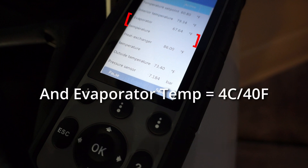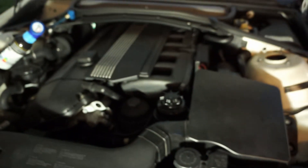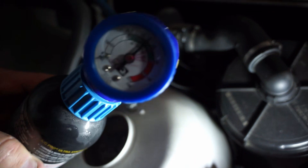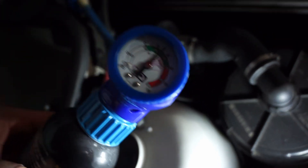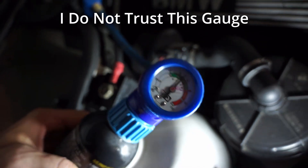So what I'm going to do is add some pressure to it, even though I'm in the green. Well, I'm pretty sure I have a leak. I've used up the whole can and I've only gotten it up to about 40 psi.